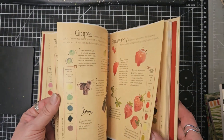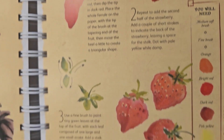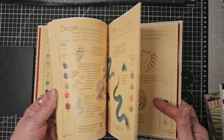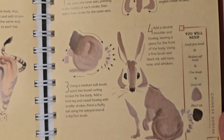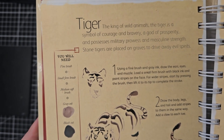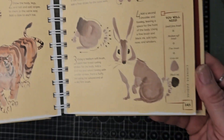We've got grapes, so that gets broken down. We've got strawberries. Let's get to some animals — here we've got a rabbit, and it's all very simplified and lovely. I like the fact that here we've got the tiger, and on each one you've even got the colours that have been used, which is rather beautiful.